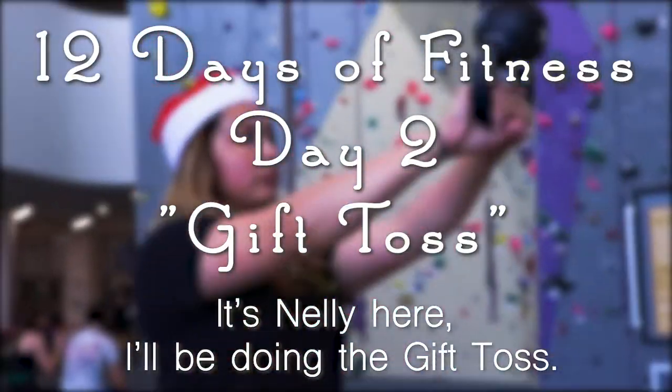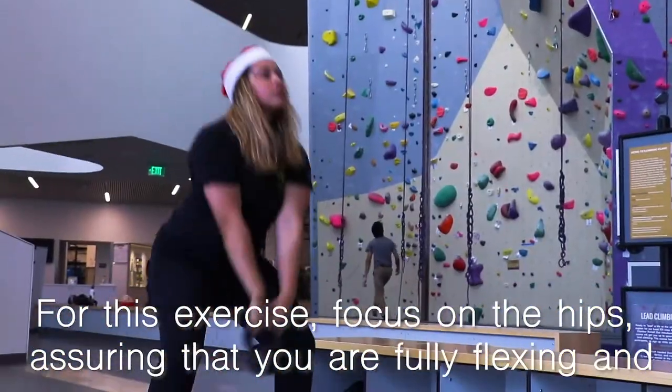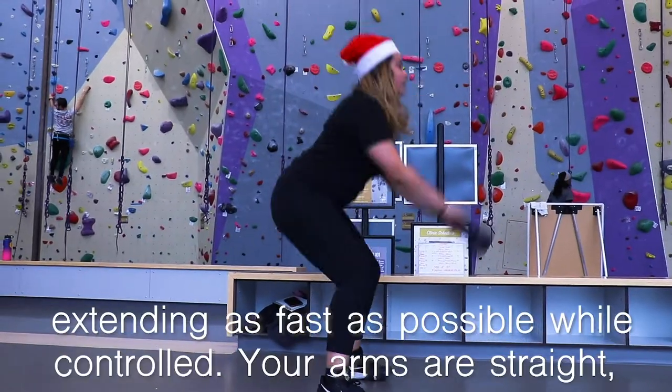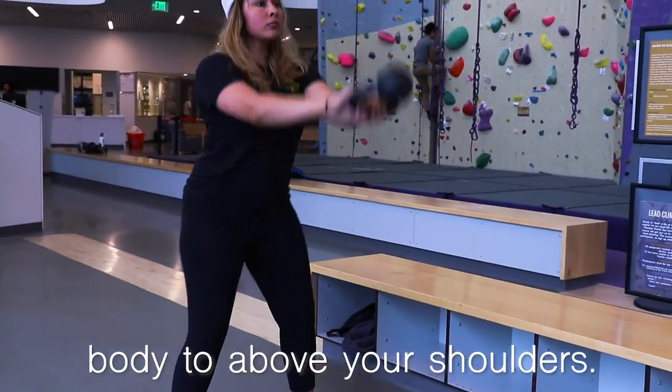It's Nelly here. I'll be doing the Gift Toss. For this exercise, focus on the hips, assuring that you are fully flexing and extending as fast as possible while controlled. Your arms are straight and your hands are gripping the kettlebell while swinging underneath your body to above your shoulders.